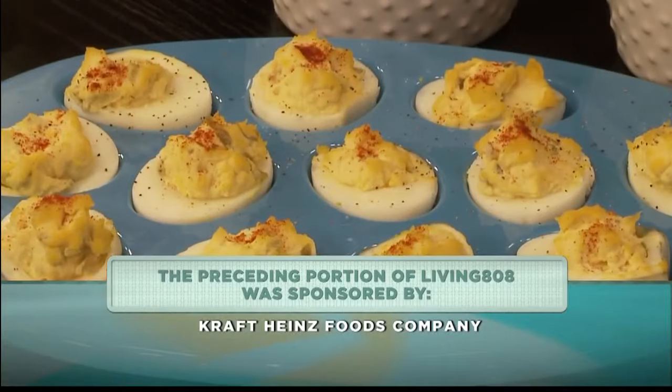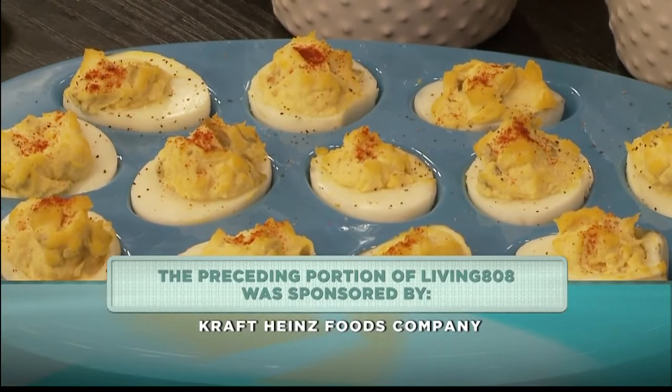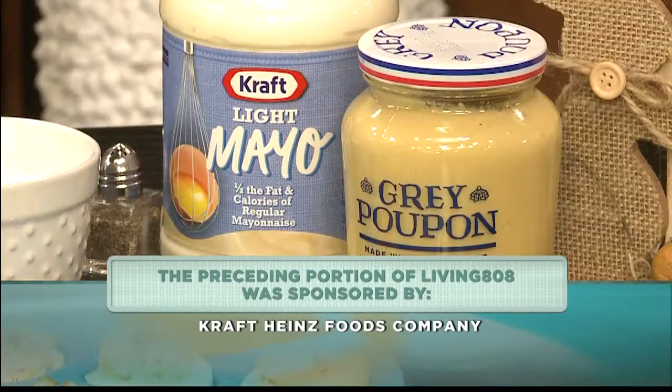How easy. Those two crack me up. But boy, that looks delicious. I can't wait for Easter. Yay.